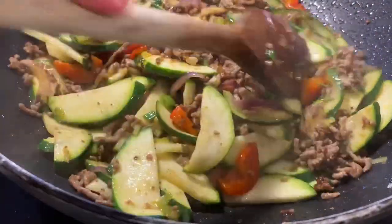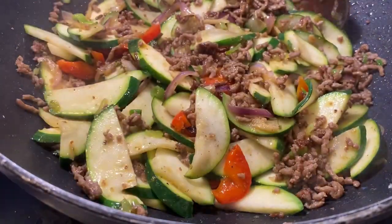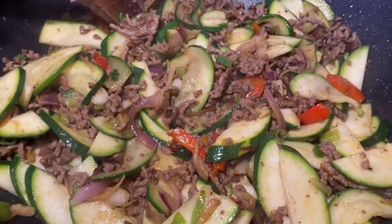Ayan, meron na tayong low carb zucchini stir fried zucchini!